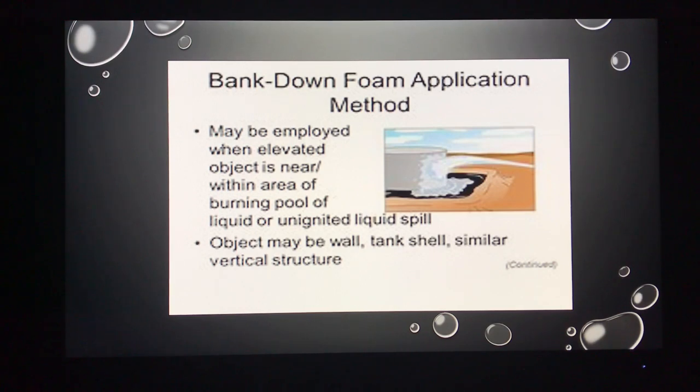The second method is the bank-down method. This is when we have a vertical surface we can direct our stream off of — we can use a wall or the side of a tank. We direct our stream into it and allow that accumulation to fall down onto our product, again avoiding applying the stream directly to the product.